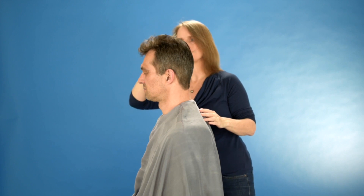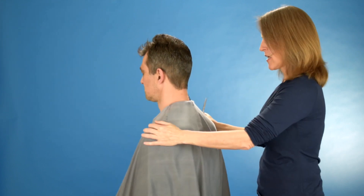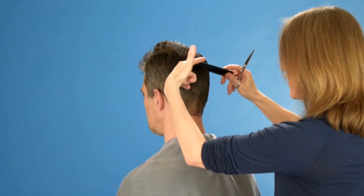Manfred also just wants to have a little trim, just very little. I will start in the middle — this is always my starting point: the nape of the neck in the middle.